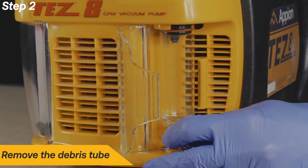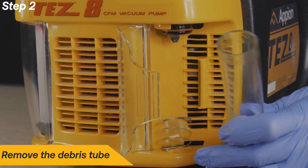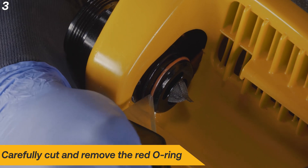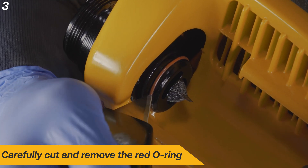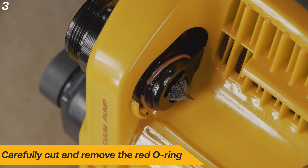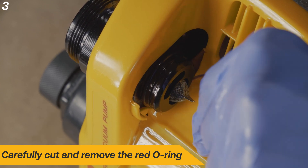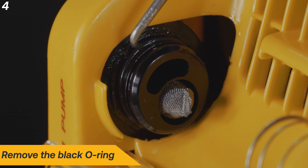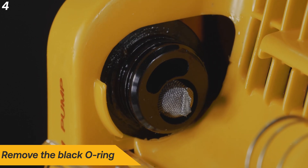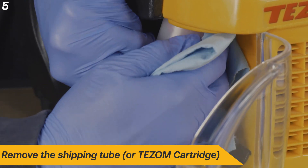Remove the old debris tube. Use a razor or utility knife to carefully cut the red O-ring to remove it. Take care to avoid damaging the sealing surface of the fitting. Remove the old black O-ring with a pick. Remove the shipping tube or TESM cartridge and set aside.